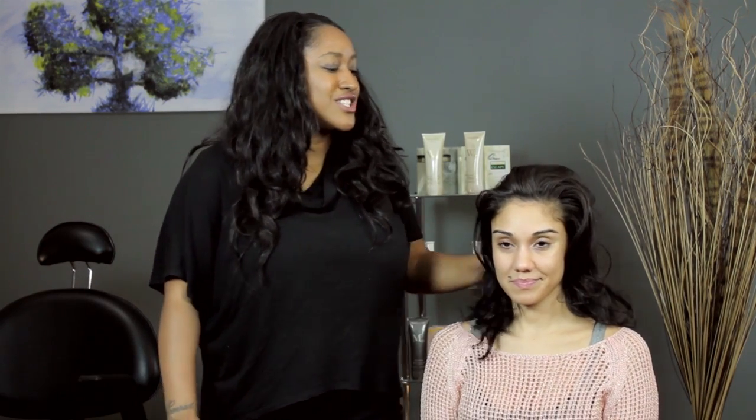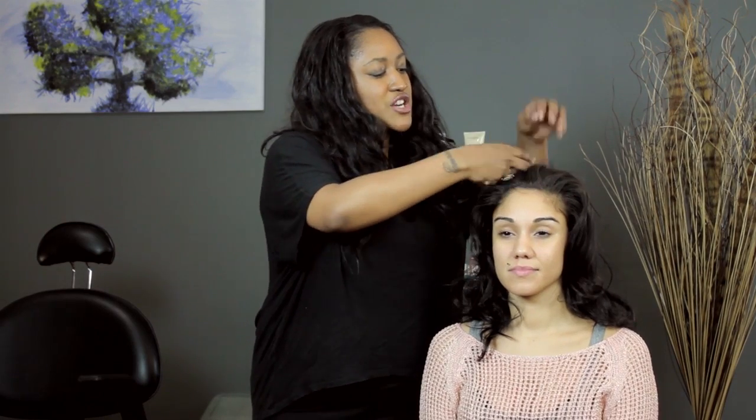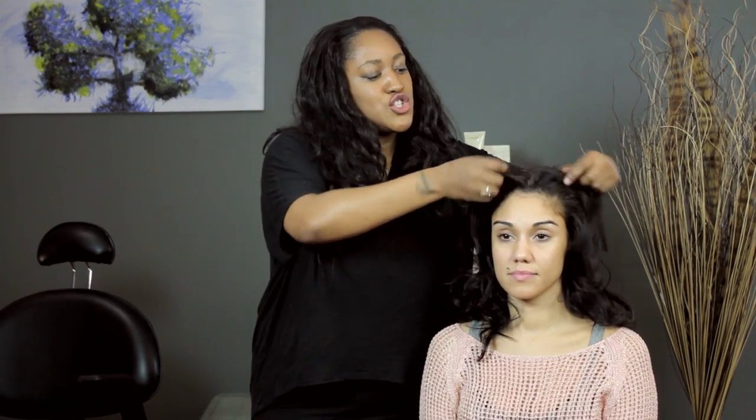Today I'm going to show you how to pin back braids over loose hair. Right now my model's hair is loose, so what I'd like to do is a cute little center part and then two braids going backward. Let's get started.